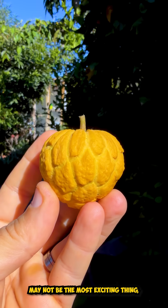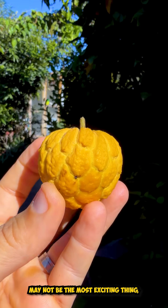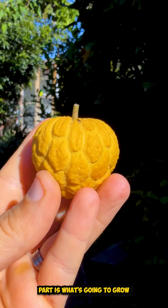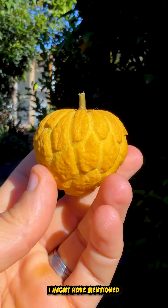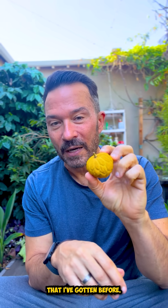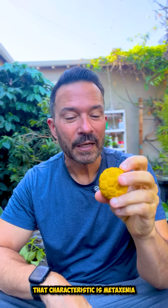While this particular fruit may not be the most exciting thing, what's possible from it is. The really cool part is what's going to grow from the seeds of this. This fruit is larger than any of the Anona parviflora that I've gotten before — that characteristic is Metazania.